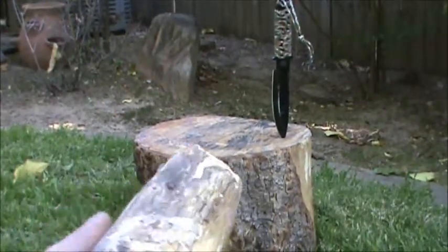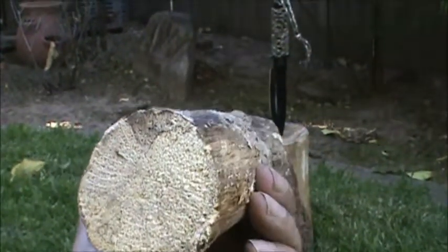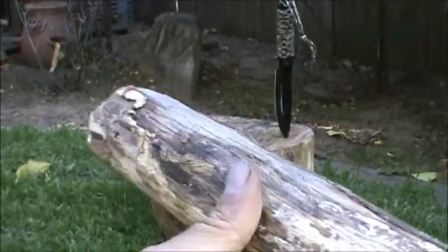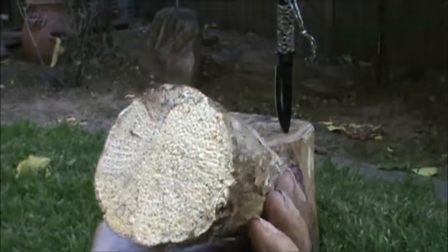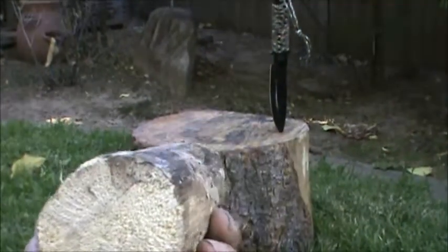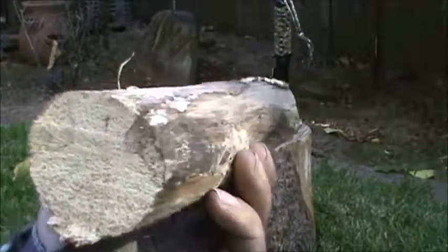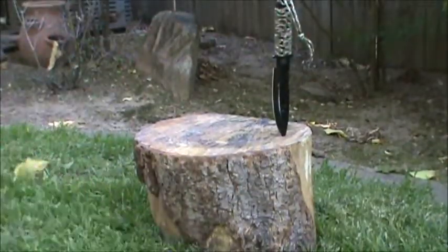Some would say that oak is too hard — the wood's too hard for primitive fire by friction purposes. So today we're going to see if we can prove them wrong. I've never used oak, so today's going to be a first. I've been going through quite a few different woods trying them out. So far I've gotten coals with everything I've tried. Let's go ahead and get started here.